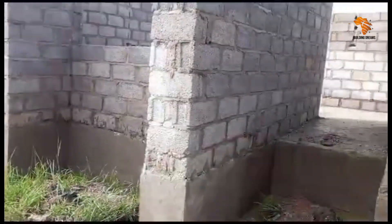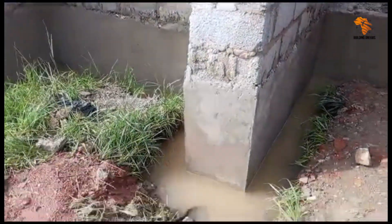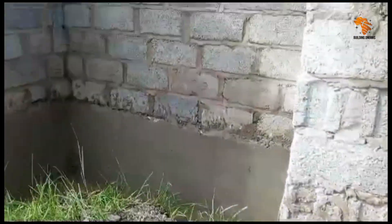The result? Water just sits here, pooling around the buildings and driveways. Over time, this can lead to structural issues such as cracks in the foundations or erosion of the soil beneath the driveway.